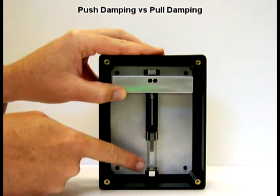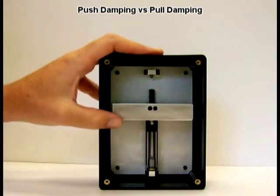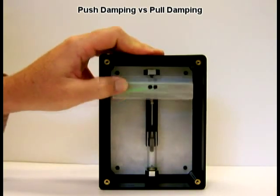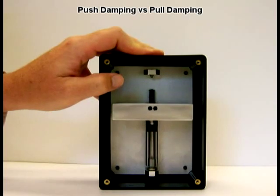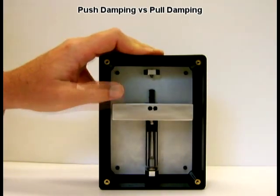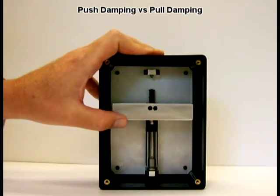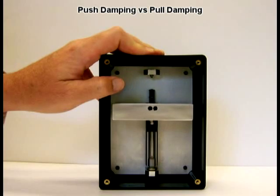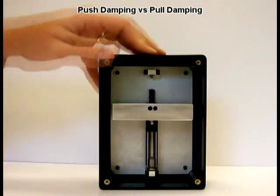This is what we call push damping, where the piston will compress air and air will escape through the valve. At the start of the stroke, you can see that the motion is a little bit quicker and there's a little bouncing on an air column. That's because air is compressible, so we need to build up enough pressure in order to resist the weight. It still lands at a nice slow velocity.